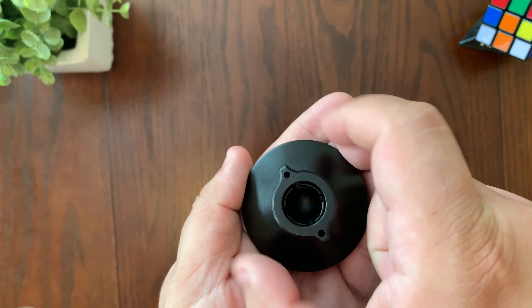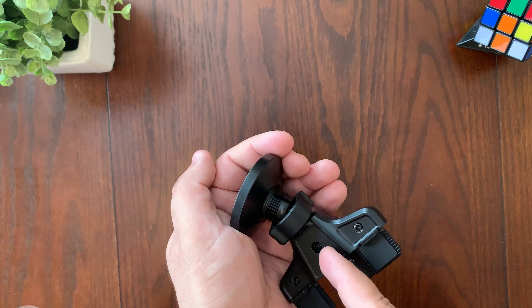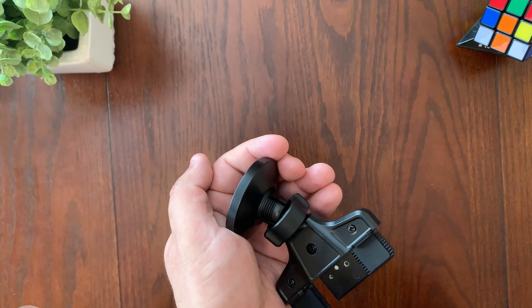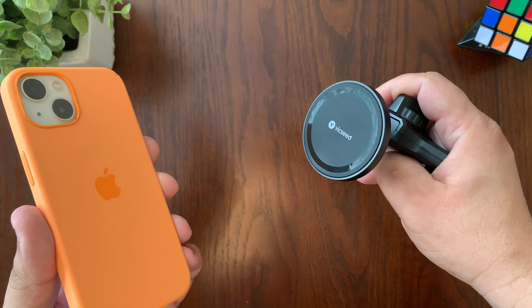The first thing you want to do is loosen it up — go ahead and turn it counterclockwise, then remove the nut. Next, place the nut inside, then insert the ball portion into the magnetic mount. You can secure it by twisting the nut clockwise. And here's the mount right now.